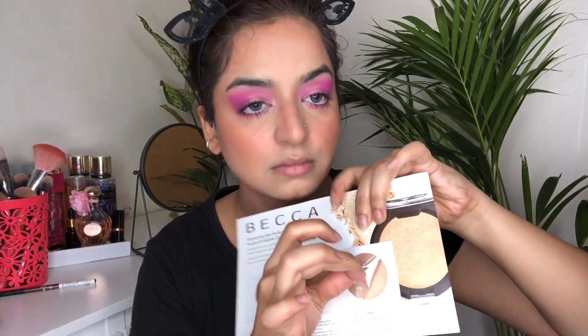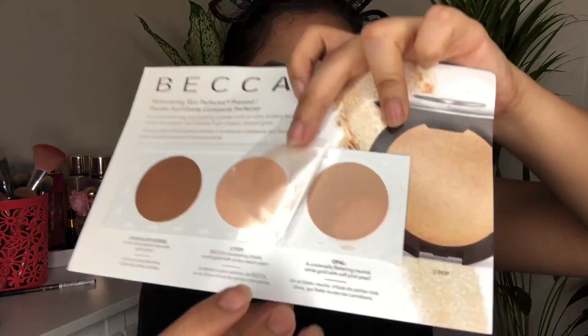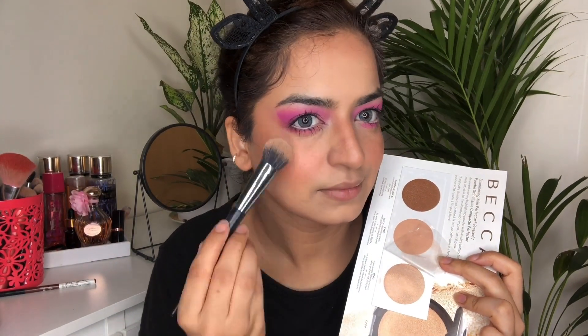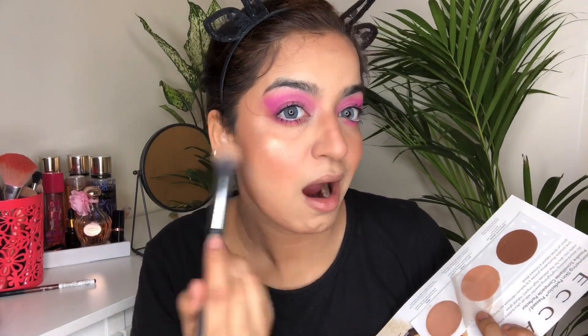To seal the deal, I have taken this MAC Prep and Prime and I'm going to spray it all over my face. For highlighter, I have taken this freebie by Becca in the shade Opal — I got this free with my Becca shopping. Look at that, oh my god, such a beaming and beautiful highlight!